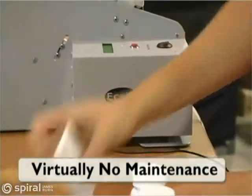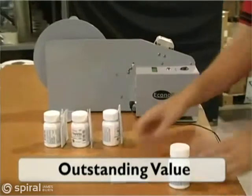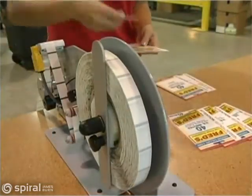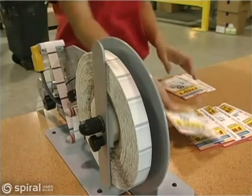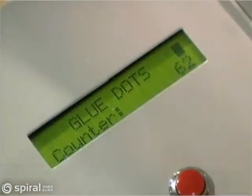Virtually maintenance-free and priced under $1,000, the Econodot is truly an outstanding value. It pays for itself in speed and productivity in no time, making it the ideal solution for project-oriented environments such as fulfillment houses,